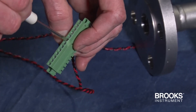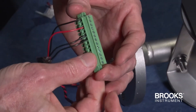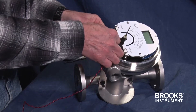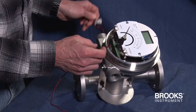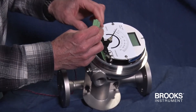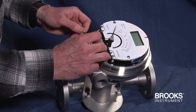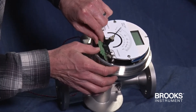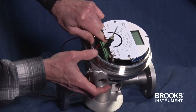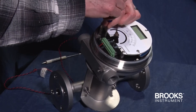Now the terminal strip is ready to be installed back into the flow meter. In order to do that, the wire has to go through the conduit connection like this. Then line up the strip and snap it into place and re-tighten the two screws.